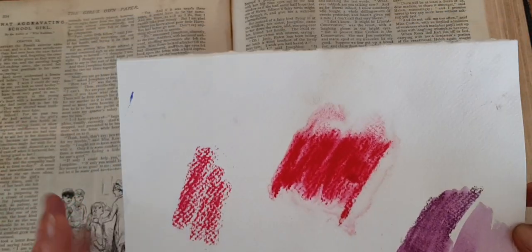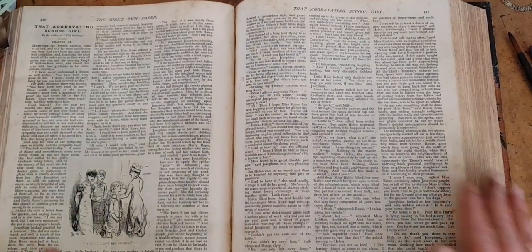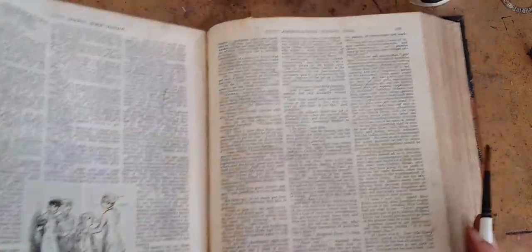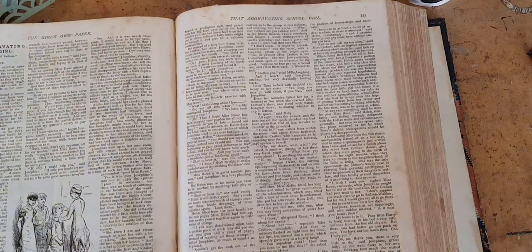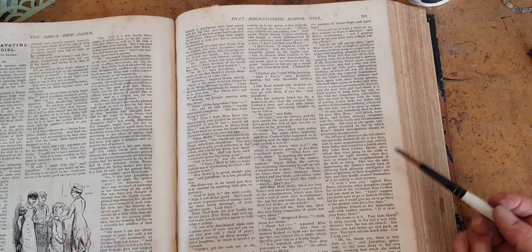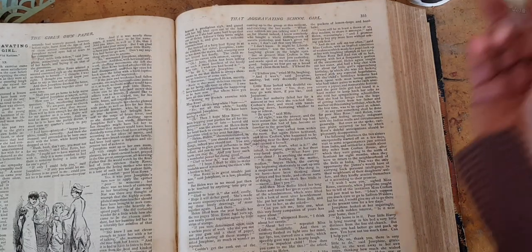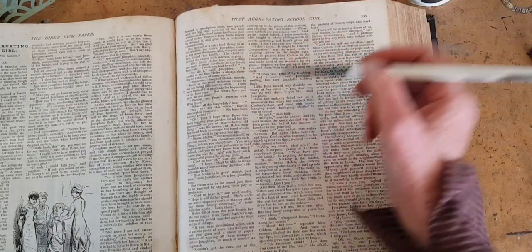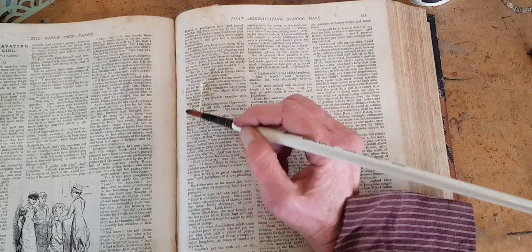Now let's try using that by making some flowers on this old text. When I put the water down, I'm not going to wet the whole page. What I'm going to do is actually take my water and paint with the water the shape of a flower — you're just going to have to trust me because I don't think it's going to show up on the camera, just pretend I'm using invisible ink or something. Now what I'm doing is painting roughly the shape of some petals on a crown flower, and you know how much I love those.